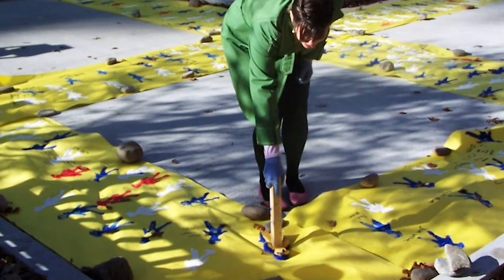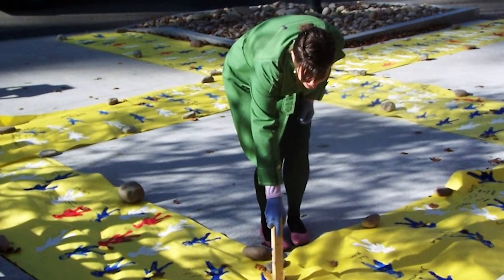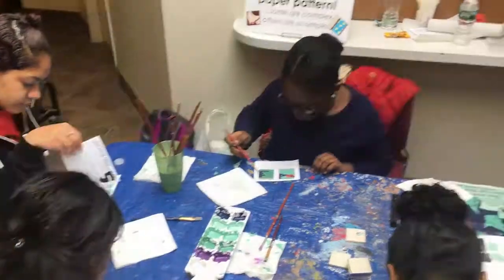While our nation may be divided, we seek to bring people together. Hi, we're the Art Force Five.